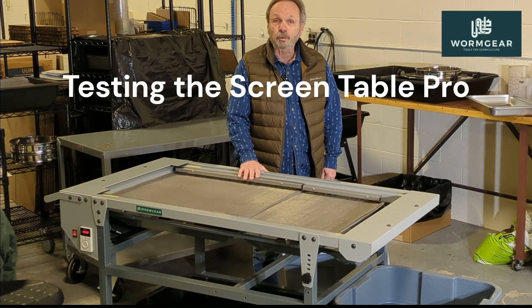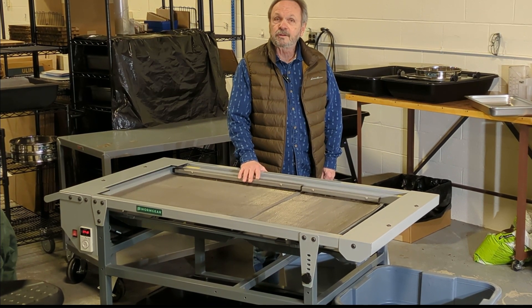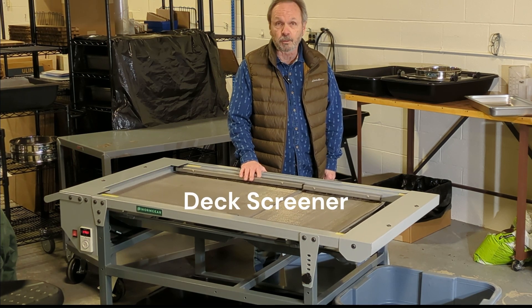Hi. This is our new ScreenTable Pro. It's a vibratory deck screener with some advantages over trommels.